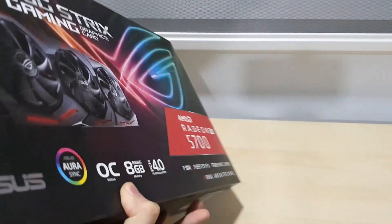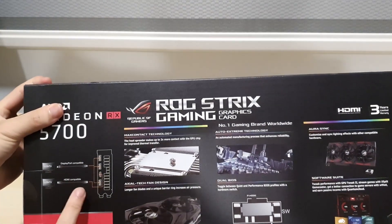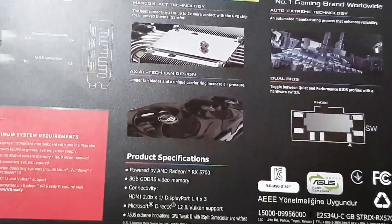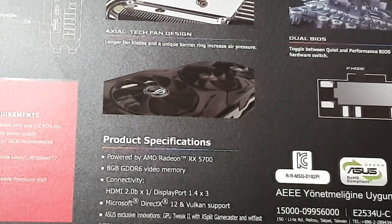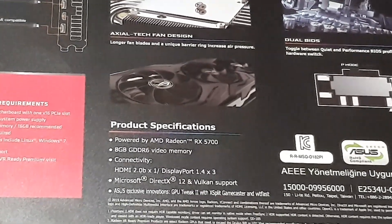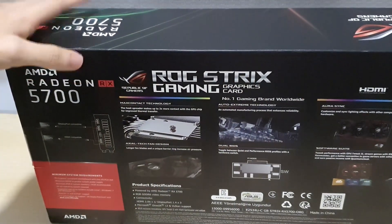This is the non-XT variant. It's a 2.5 slot card with three DisplayPorts and one HDMI port. It has some very nice features - the RX 5700 with 8GB of GDDR6 memory, which is nice. You can see we have DirectX 12 and Vulkan support, and also some AMD features like AMD FidelityFX and Radeon Sharpening.